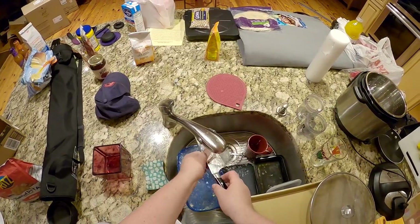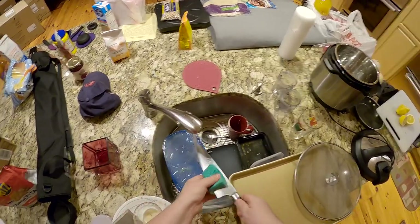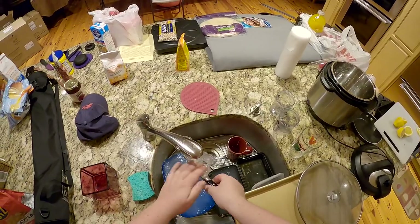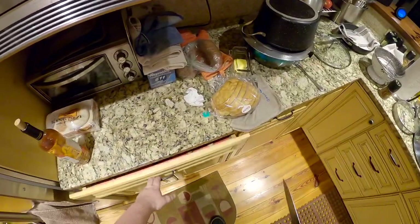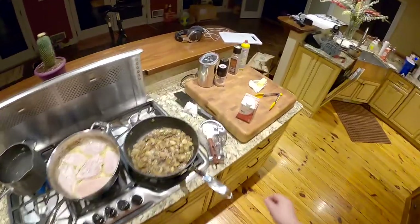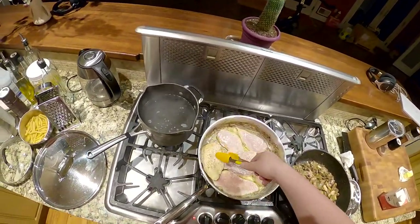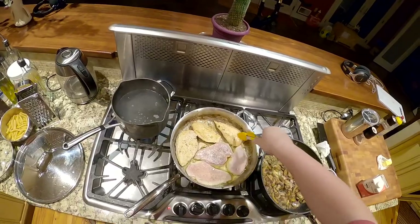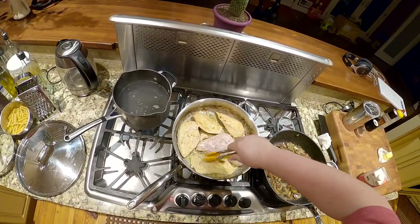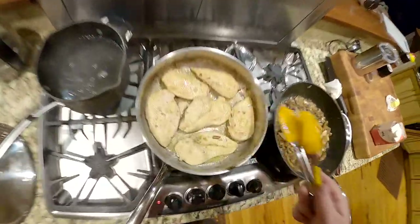I should have started this video with 'Hi, I'm slightly inebriated.' Also, do not leave lemon juice on a knife - holy shit. Don't leave lemon juice on anything. Don't leave lemon juice on a wound. Don't leave lemon juice on a safe that you keep precious things in. Alright, tongs time.